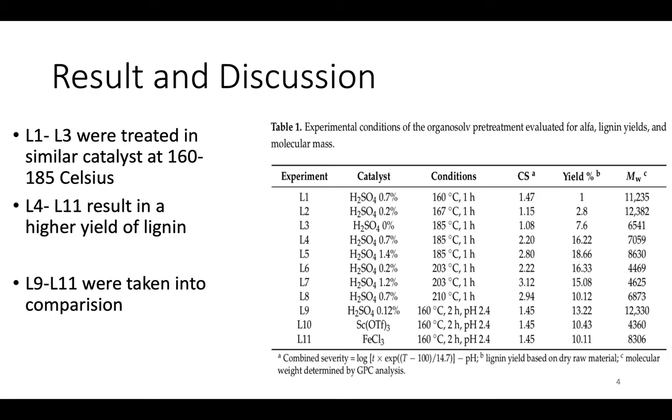Higher molecular weight samples are good for making charcoal, while samples 10 and 11 are better for making more stable products like carbon fiber. We can see that the use of sulfuric acid leads to a higher yield of lignin.